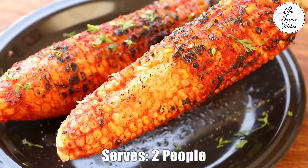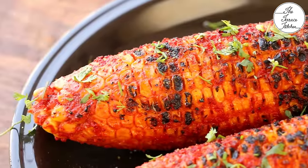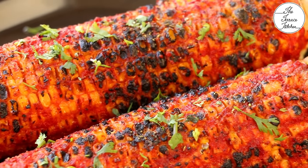Tandoori sweet corn turns out amazing — it has that tandoori flavor and it's juicy and flavorful. If you like this recipe, give this video a thumbs up and subscribe to the Terrace Kitchen for more such wonderful recipes. Give this recipe a try and enjoy. Bye!